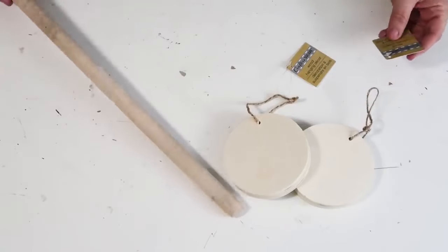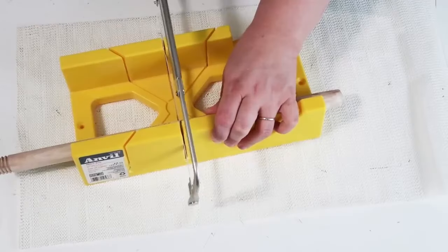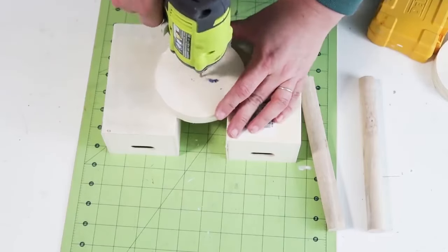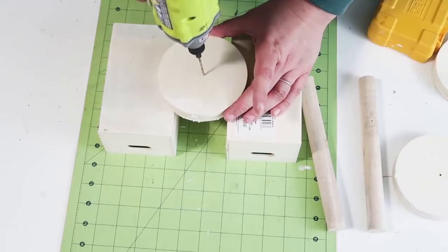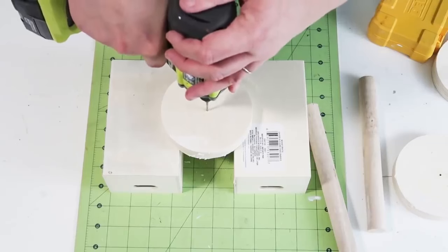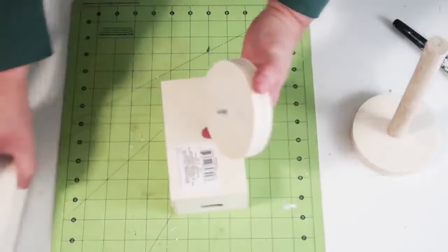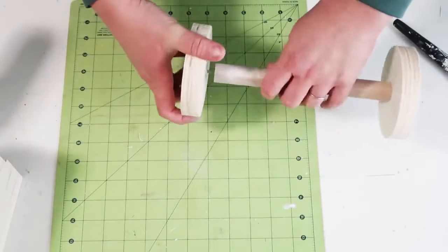This next DIY I'm so excited about! The Dollar Tree is selling these thicker pieces of wood in different shapes. I'm going to use two of them with a plunger stick, cut the dowel down, then drill a hole right in the center of the two circles. I'll also drill into the two ends of the dowel so when we put it together they go in easily. I'm using little Dollar Tree crates to prop everything up so I don't drill into my desk, then simply screw it into place.